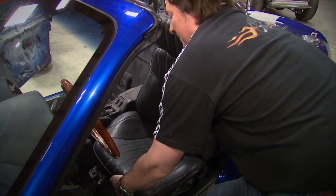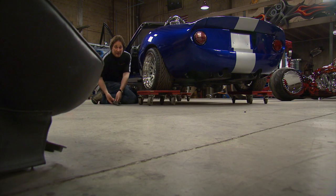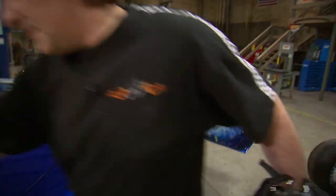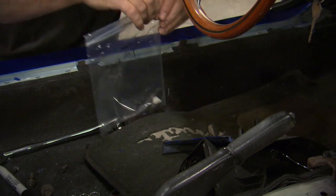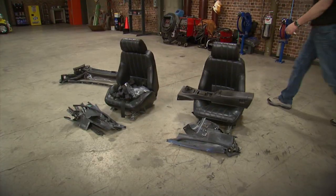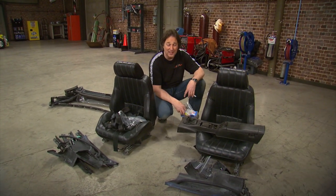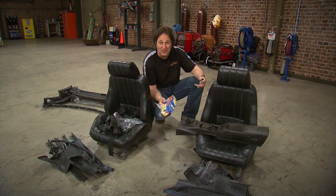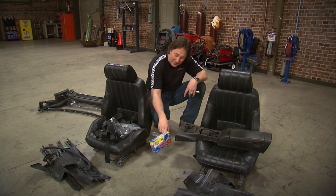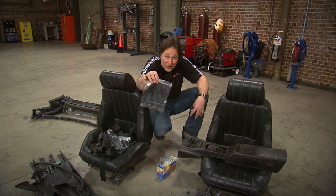The first thing you need to do to replace your carpet is get everything out of the way — the seats, the door seals, the console, the seatbelts, kick panels, everything. Even the top. At this point you're going to have a pretty good-sized pile of hardware, clips, and fasteners, and it's really easy to get them all mixed up or lose them. The best way to prevent that is to get yourself a box of Ziploc bags. You can bag everything up and mark them so when you're ready for them, they're all there together. This is especially important if it's going to be a while before you put everything back together.